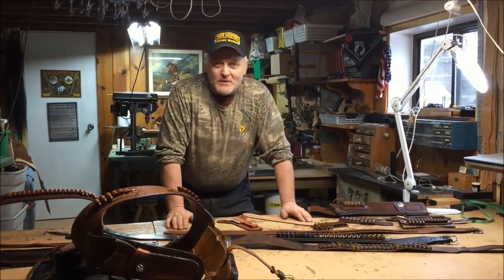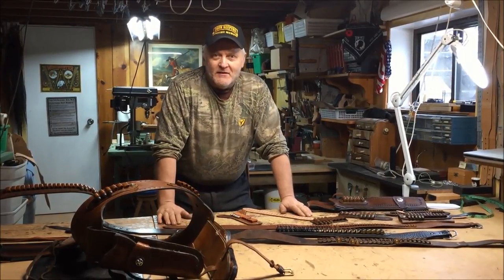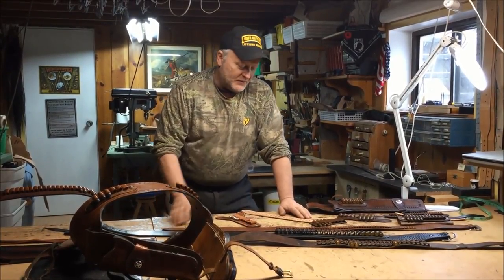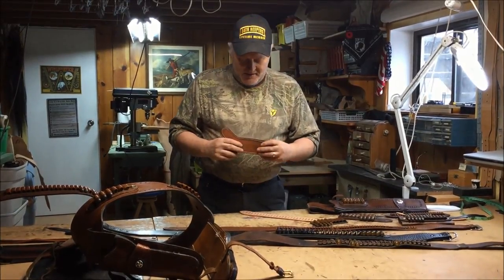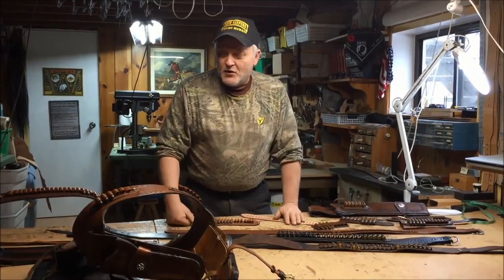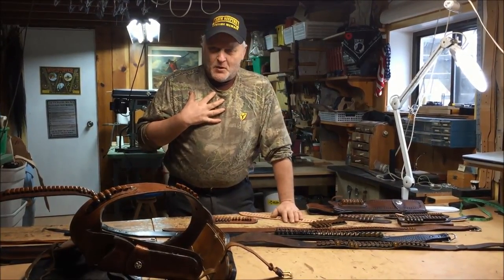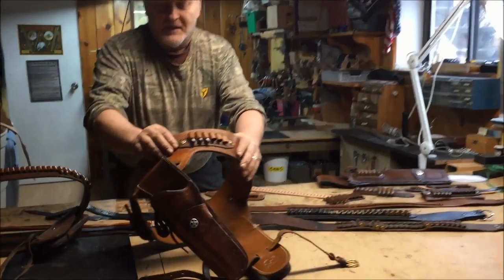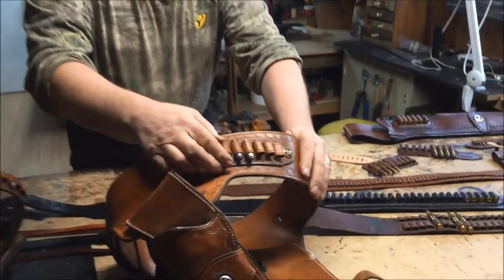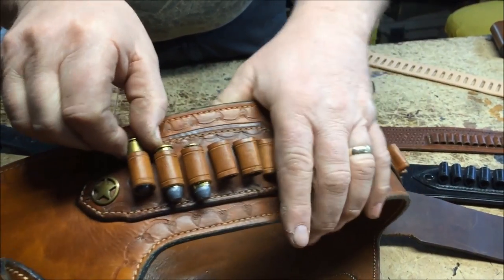To start this off, we're going to be talking about something we don't really discuss too much on these videos, and that's about our loops and our cartridge loops. There are different ways to do cartridge loops. The one that we like to do — our signature model — is what we call the 3D, and you can see here on my Buscadero rig. This is with the 44 Mag here and this .45 Long Colt — same size.